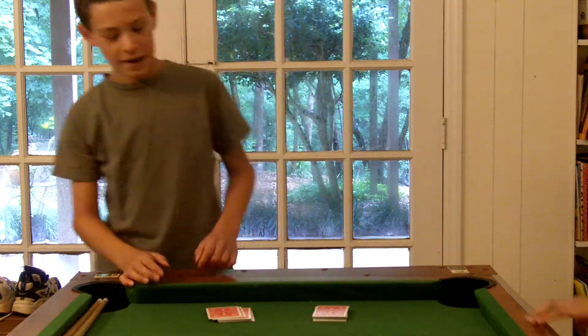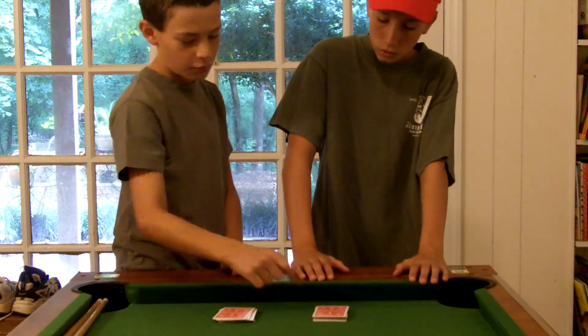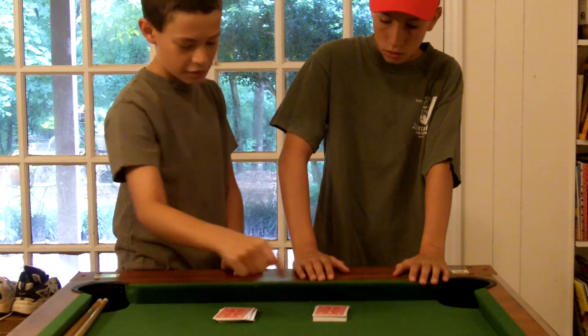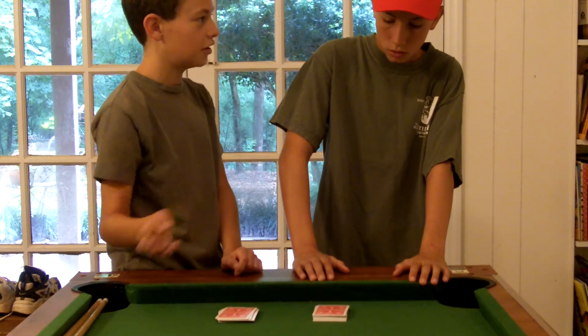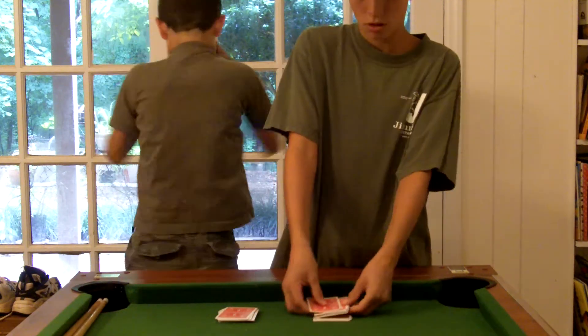I'm gonna show you... Well, I need you. Come over here. Take one card from this pile and memorize it, and then take one card from this pile and memorize it and put it in that pile. You get it? The one from there and there. I guess. Okay, let's start this.